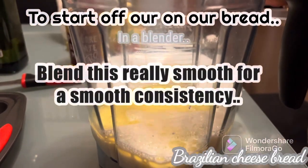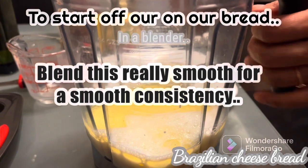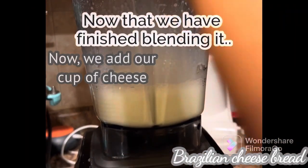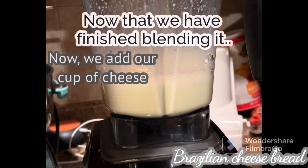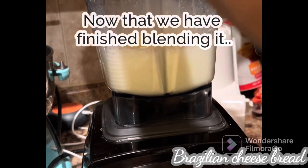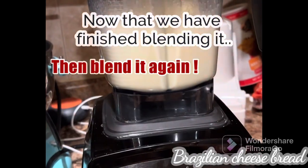Blend this really good in the blender. Once the mixture is blended, you're going to add almost a cup of cheese to it. And blend it over.